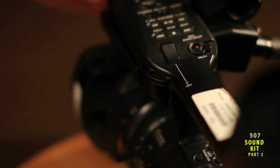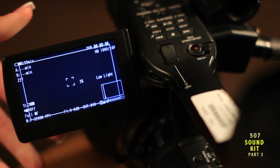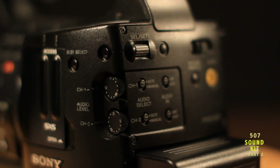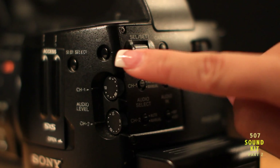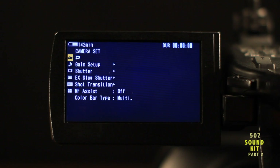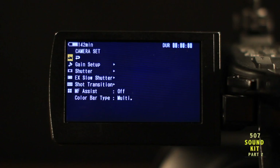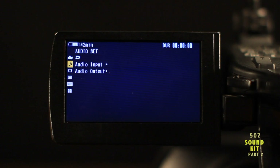Now let's take a look at the internal menu. Push the menu button at the side and the menu screen will display on the LCD monitor. Use the selection/set button and scroll to the musical note labeled audio set. Then toggle to the audio input section using the selection/set button on the top handle.